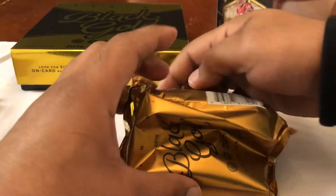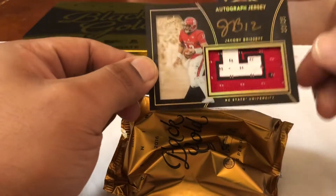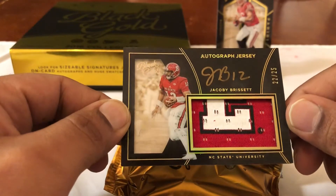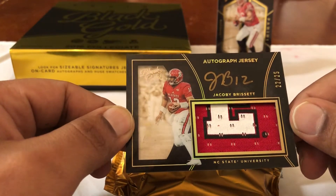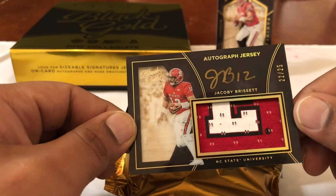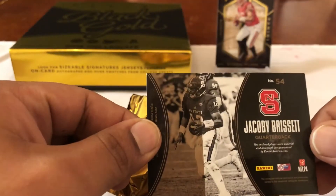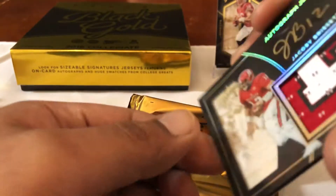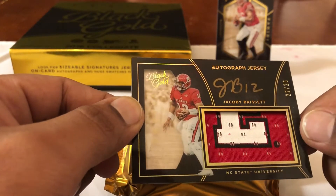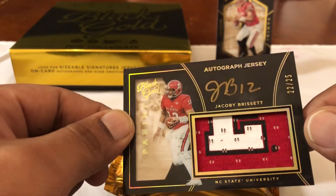All right Laquan, this is your golden opportunity — you want to start going off if you're still in the NFL. Not bad — Jacoby Brissett, 22 out of 25 auto. He's not the most sought-after quarterback but he's doing decent, replacing Andrew Luck. He just got traded earlier in the season from New England. NC State — got a little letter there, that's awesome.